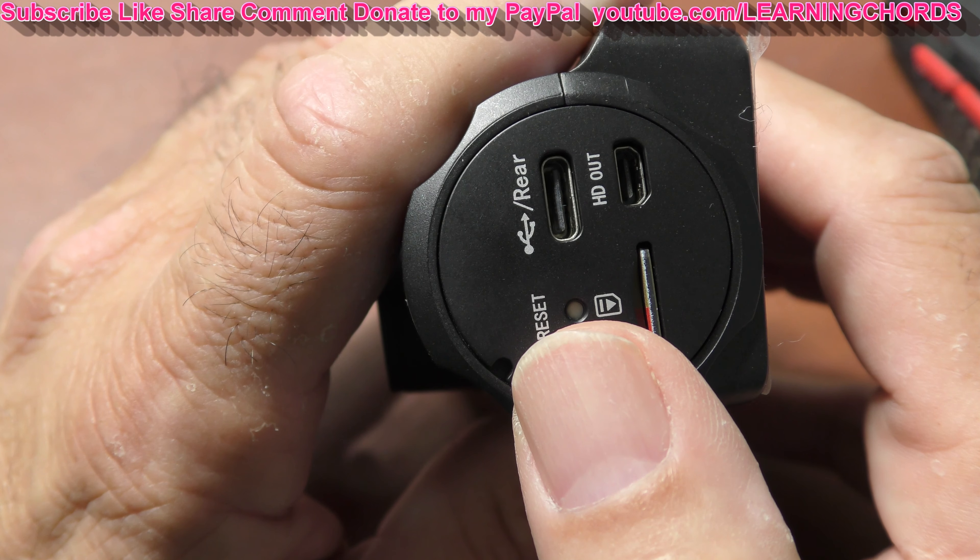I contacted Vantrue and told them I had already updated the software. They said they would send me the software files by email. When you download from their website, you go to support, look for your camera, and there will be two things: instructions on how to do it, and a download link for the file you'll use to update the camera.